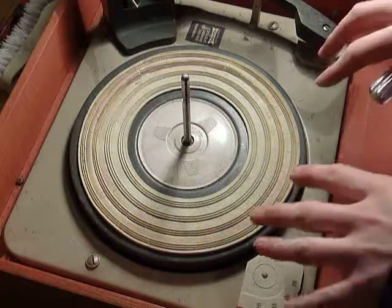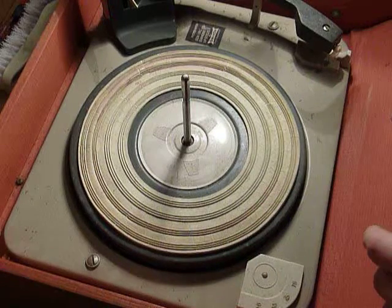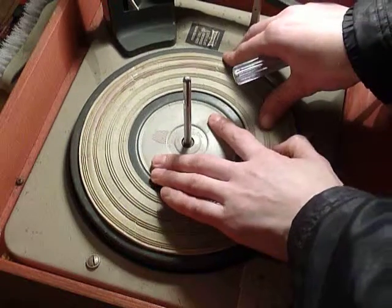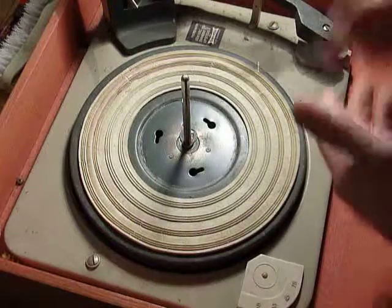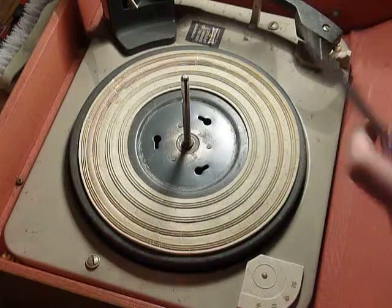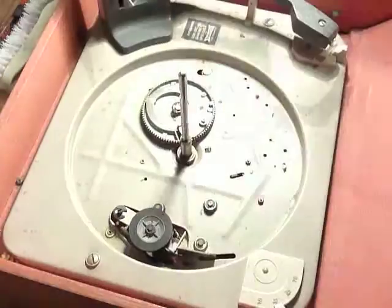This is the same deck as what is fitted to your record player. The part we need to look at is underneath the turntable. To get the turntable off, simply push on the white piece of plastic, turn it clockwise, and lift it off. There's also a little clip that comes off as well.